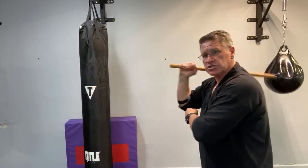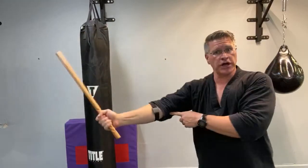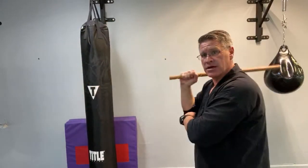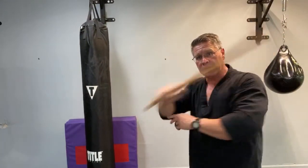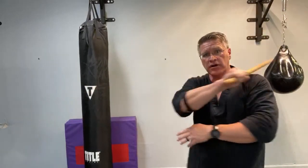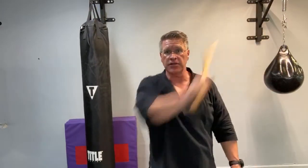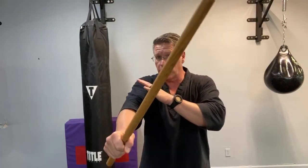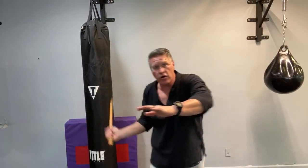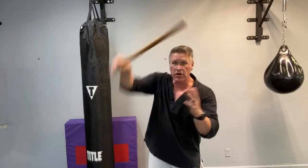I'm going to increase power and speed by turning and extending. Turning and extending is always going to give me more power. Same thing from the other side — see this turn? It's not just this and this. The other thing that happens is when you turn here, you're making yourself a smaller target. So you need to turn through. Turning that angle, bring it up here. Fighting behind your stick. That's today's workout.